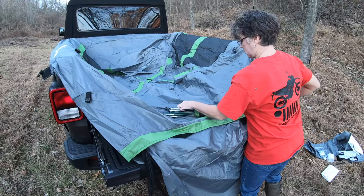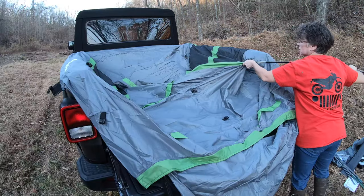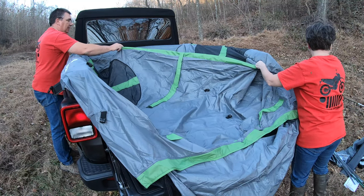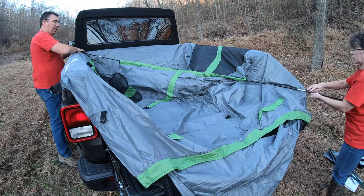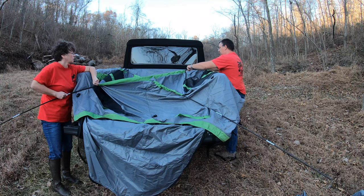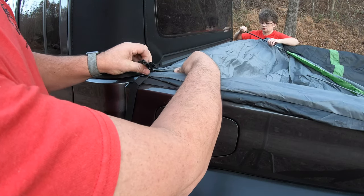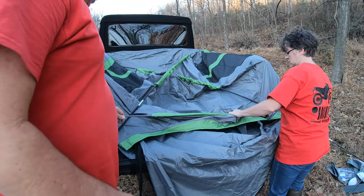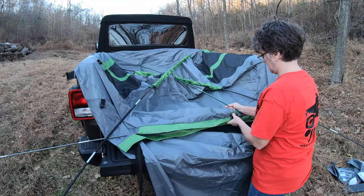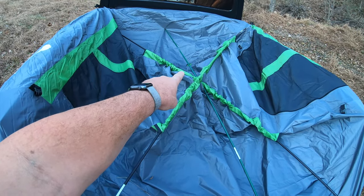Now we'll take our tent stakes out and assemble them. The two black A-stakes will go from corner to corner. We'll feed the stakes up through here to the other side — be careful that it doesn't snag your tent pocket. Now we'll put this tent pole in this direction. Then we're going to take our black poles at the front corner and put them into the pocket on both sides.